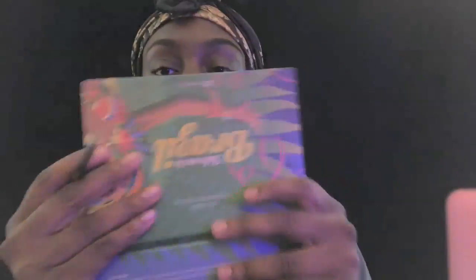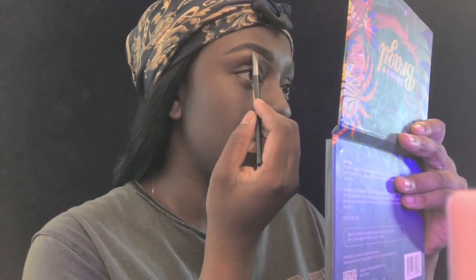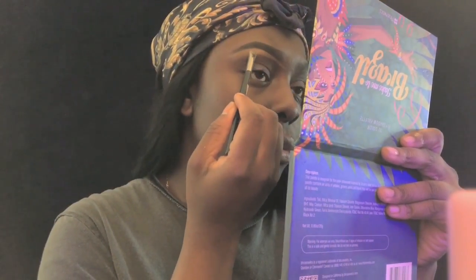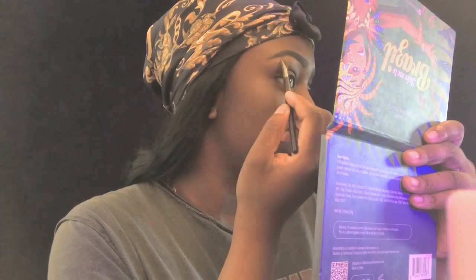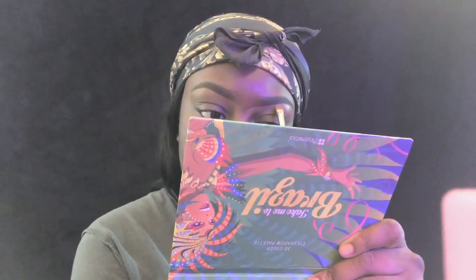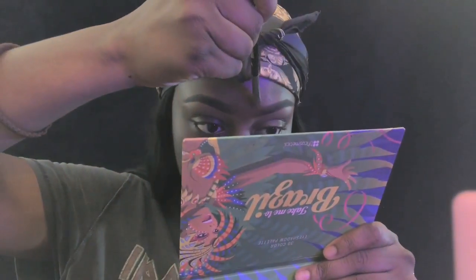Now I'm using my LA Pro concealer in the shade Chestnut to clean up my brows. I was actually dancing throughout this whole video, so don't mind me if you see me bopping and not talking to the camera - I wasn't even talking, I was just vibing. That's what I always be doing.